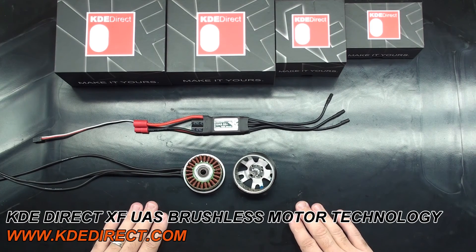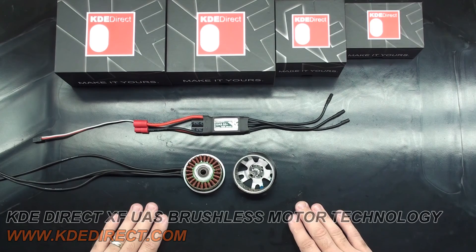I hope this information helps cover pole counts in our XF series multi-rotor motors and why it's important to properly match a power system. Thanks for watching.